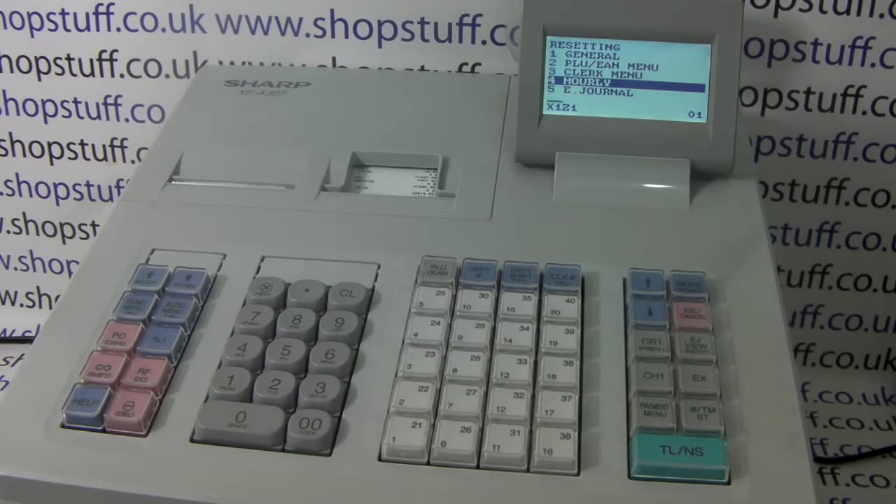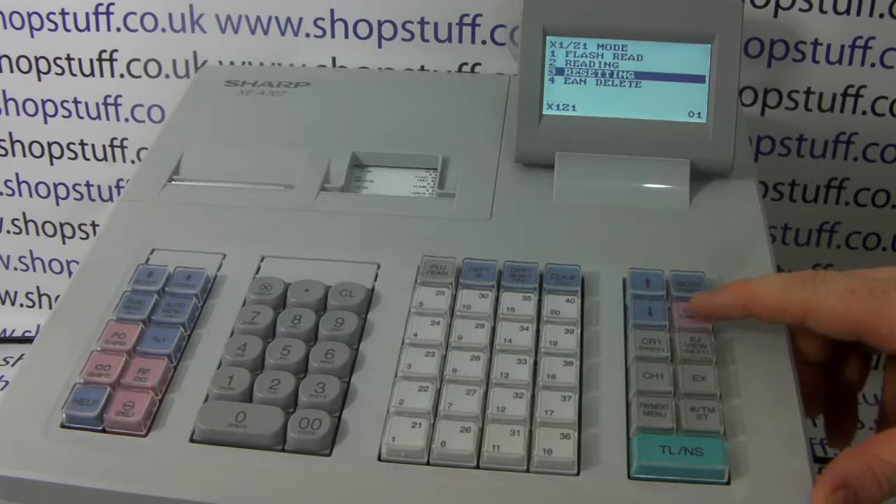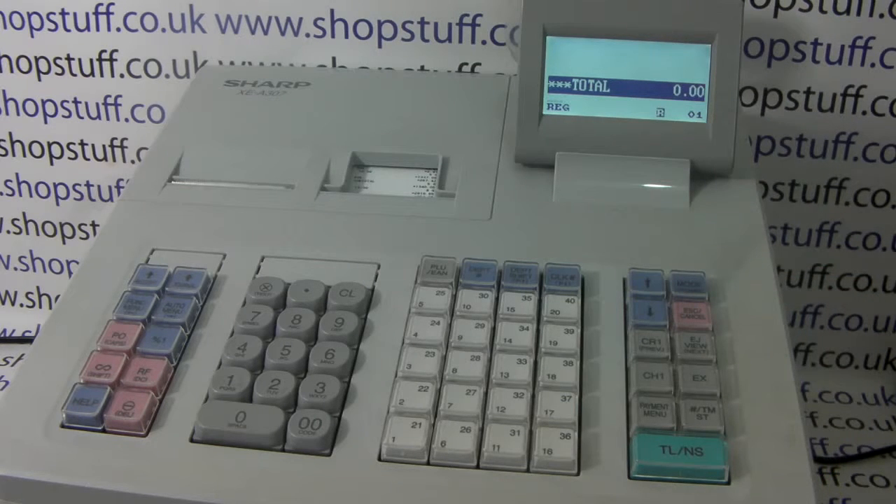The biggest advantage of the 307, as well as having your journal report, X report, and Z report, is that the machine has an SD card slot on the front. You can set the machine so that every time you do a Z report, the information is pulled to the SD card. You can then pop it into a PC and you've got all that information in Excel spreadsheets, which you can save and file away.